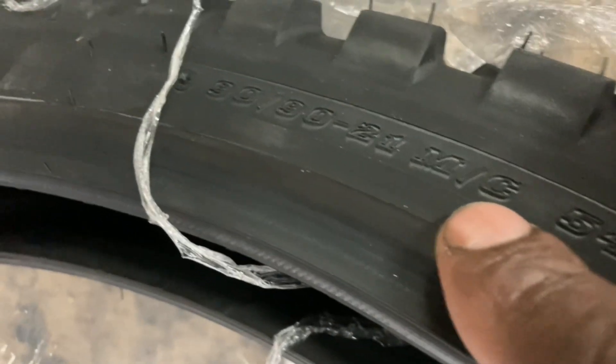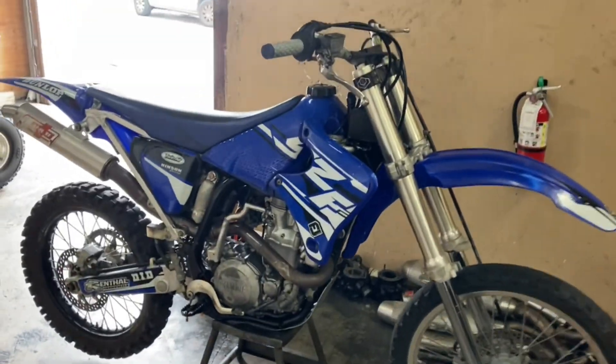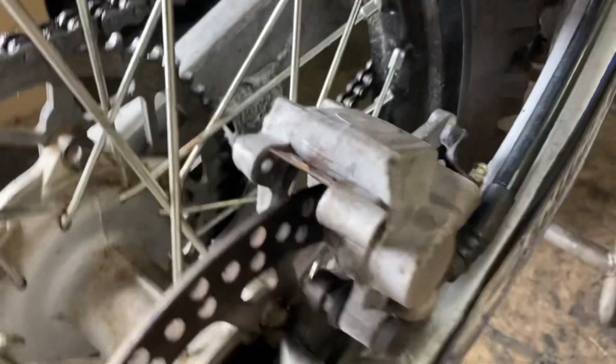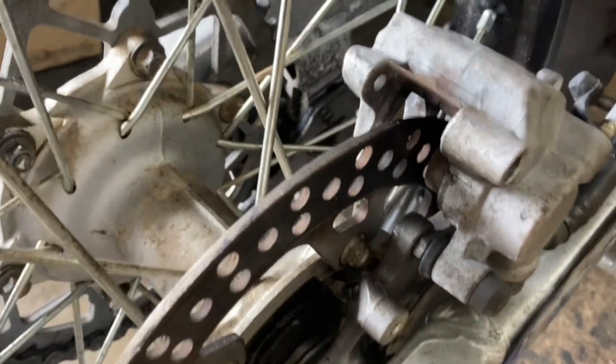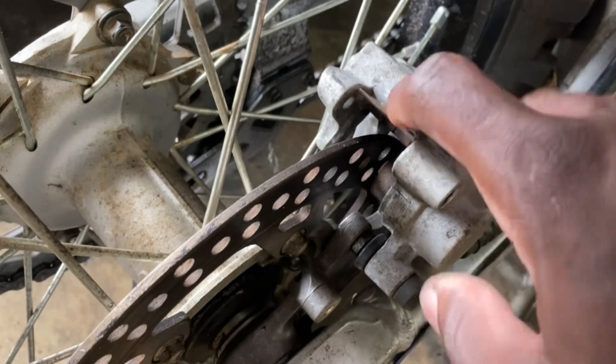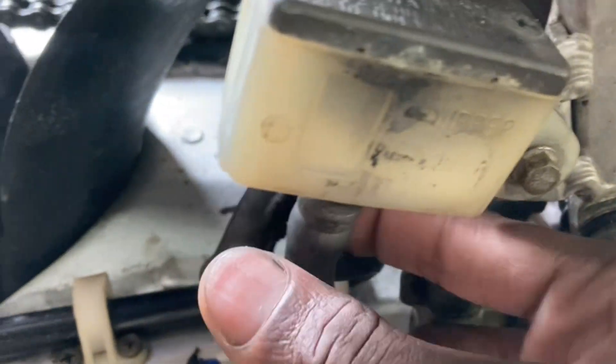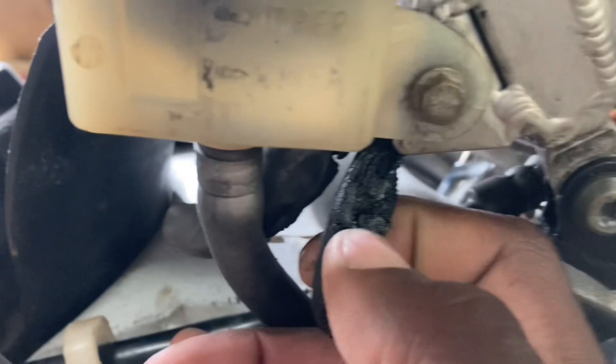It's a 90/90-21 — my fault, I couldn't see the lettering, it's so small on it. But yeah, he got a brand new front tire. His back brakes don't work — no brake pads, and he's missing the brake rotor screw.